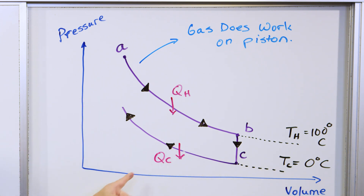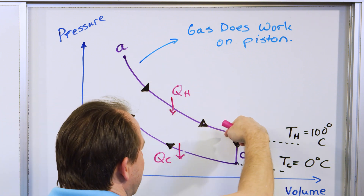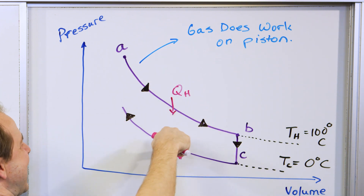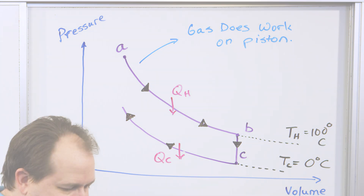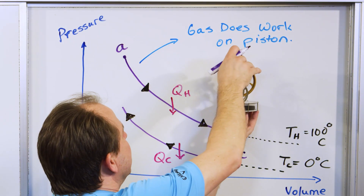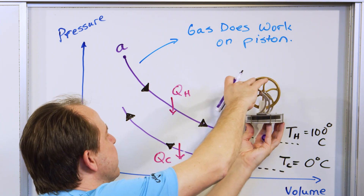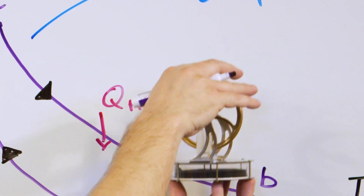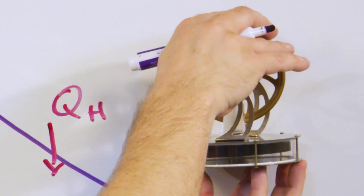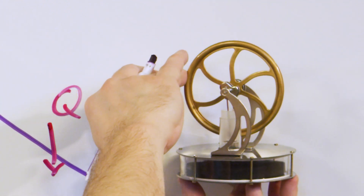Heat is going out. So here we have heat going into the gas — that makes the volume get bigger — and here heat is coming out of the gas — that makes the volume go smaller. We start here, get to this point, then immediately cool off the gas, and now we're compressing the gas again. During this compression, the volume is going down and the pressure is going up.